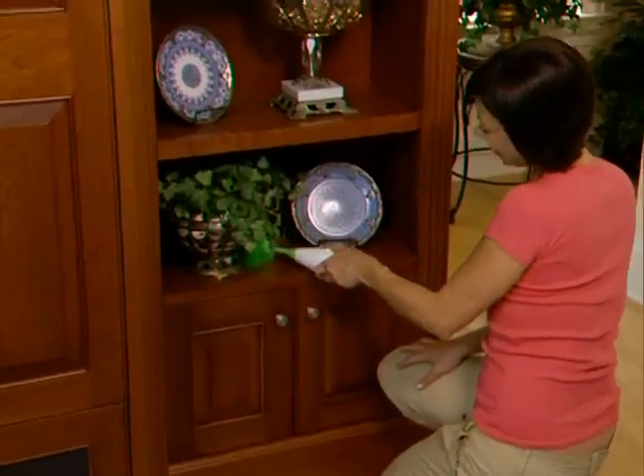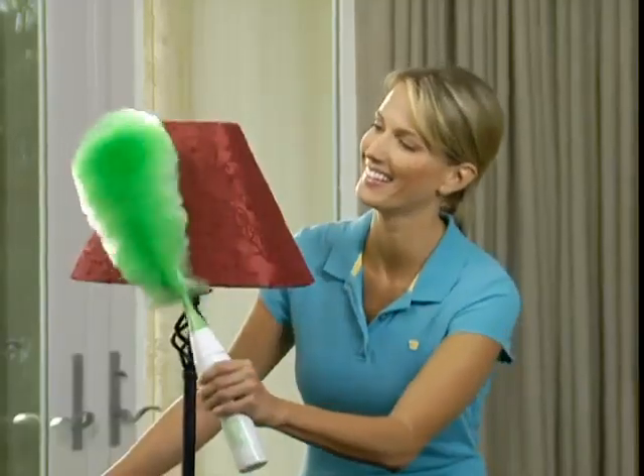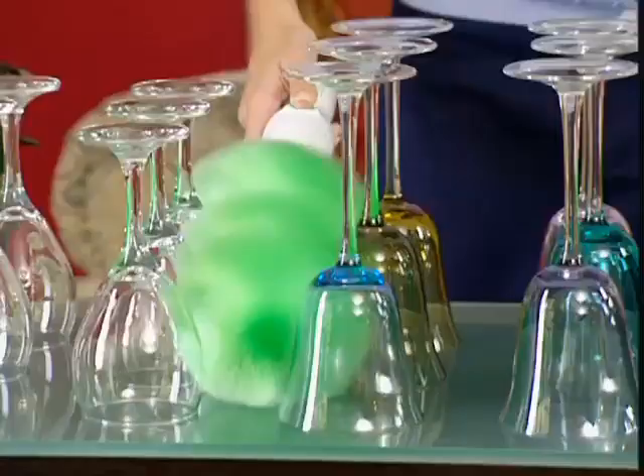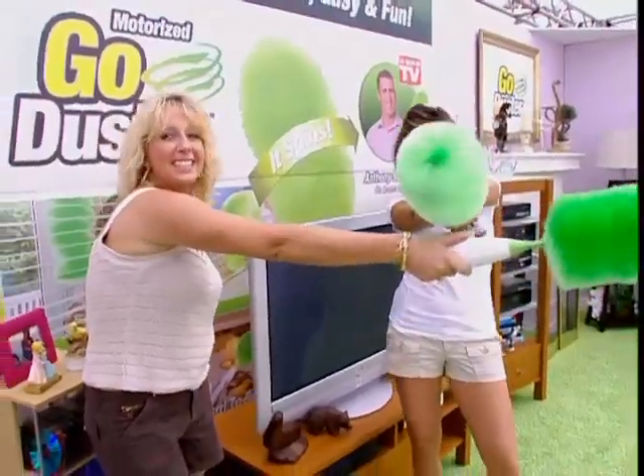Use it up high or use it down low, in open spaces or anywhere you need to bust the dust. Nothing dusts in hard to reach areas like the Go Duster. It easily conforms to all shapes and sizes. I think you could get addicted to dusting. Go Duster!